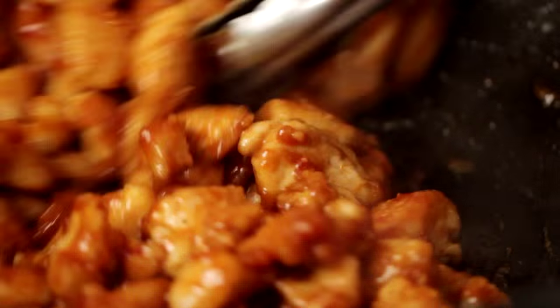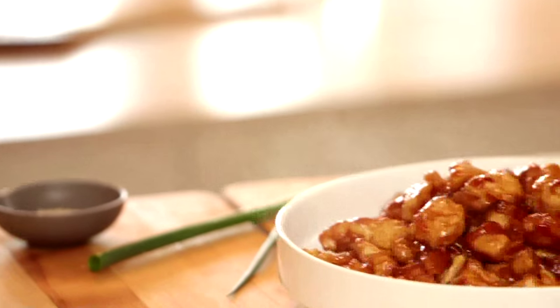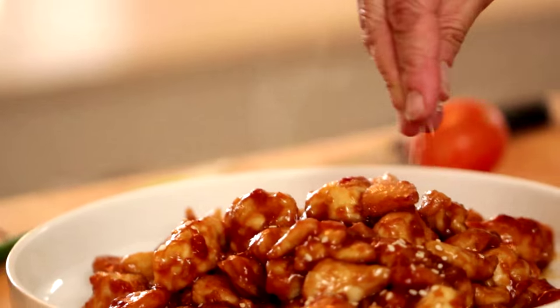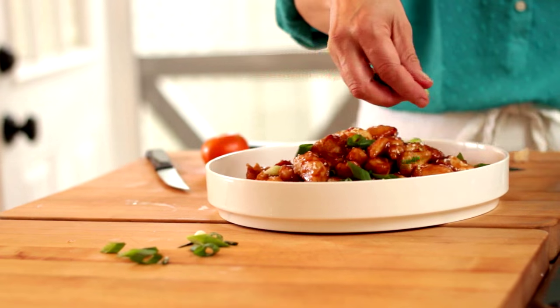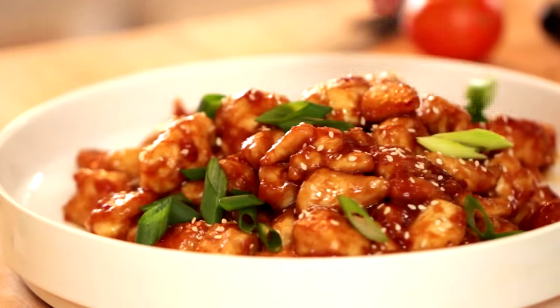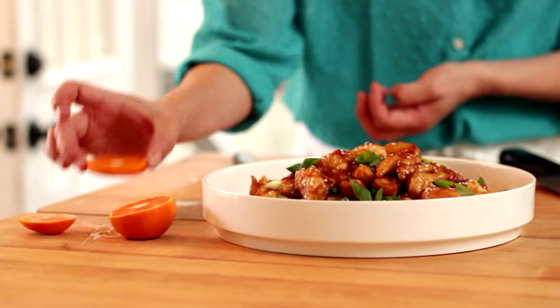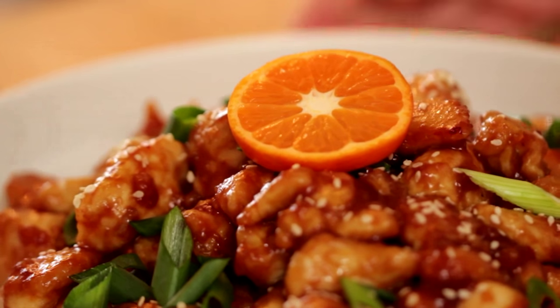You probably want to let it go until it reduces by at least half. You'll see it'll start to get kind of syrupy and thick — that's when you know it's done. Then you can transfer it to a serving platter. I like to garnish with some sesame seeds and a little bit of scallion that has been sliced just on the diagonal — looks really pretty that way. Angel Wong taught me that one. You can also top it with a slice of orange; I like to use little mandarin oranges because they're so small — you can do a full wheel and just pop it on top.